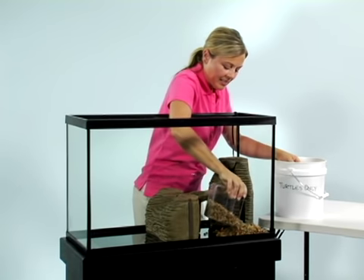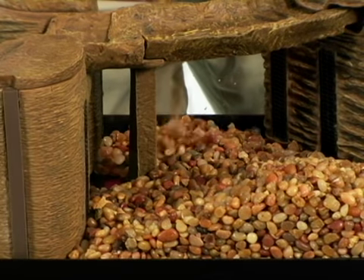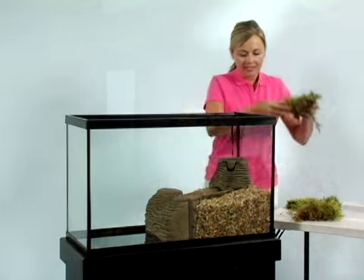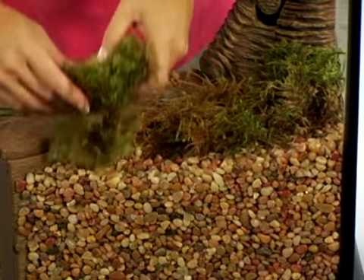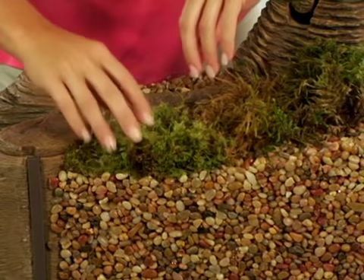Next, the land section. Fill the land section with coarse gravel up to about a quarter inch from the top of the filtration box and the walls of the riverbed. Cover the gravel with dried moss or use live moss. Piece together portions of moss to form a continuous carpet on top of the gravel for a more natural appearance.